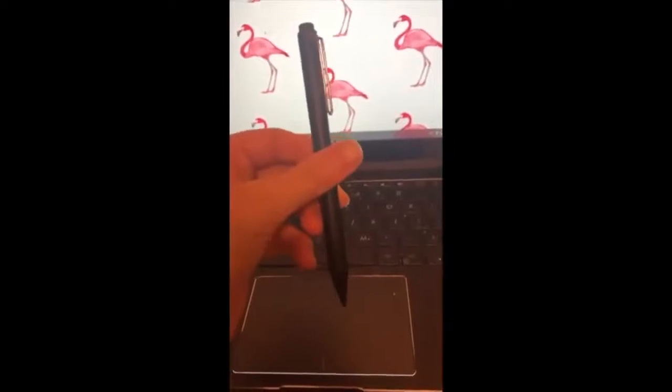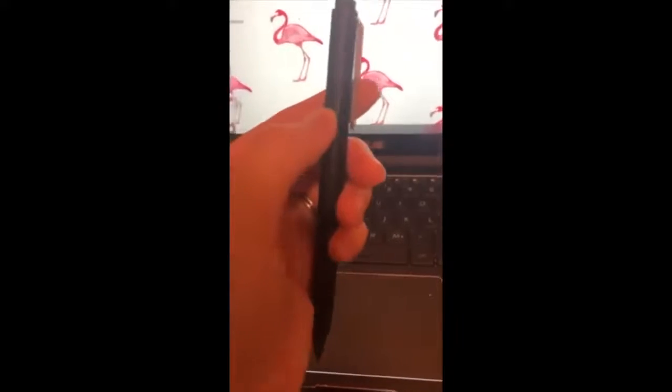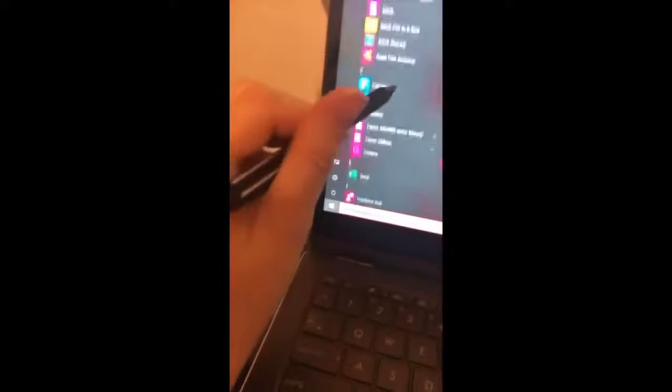I got this Microsoft Surface pen that arrived today in the mail. I unscrewed it and put the battery in — you can see the little line right there where it unscrews. Really simple. It's actually really neat.